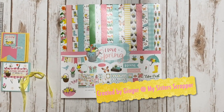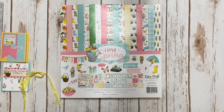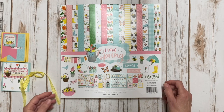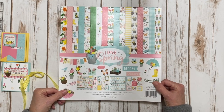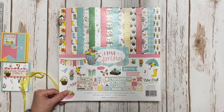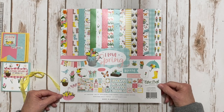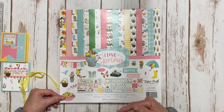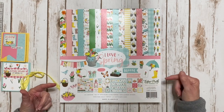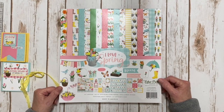Hi, this is Ginger from My Sister Scrapper. Today I want to share a really fun project with you. This is a project that I will be teaching online, and the cool thing about it is that there are a lot of different scrapbook stores participating. There's a list in the description box below where you can contact your local scrapbook store if they're on that list and get access to the kit and the live class.